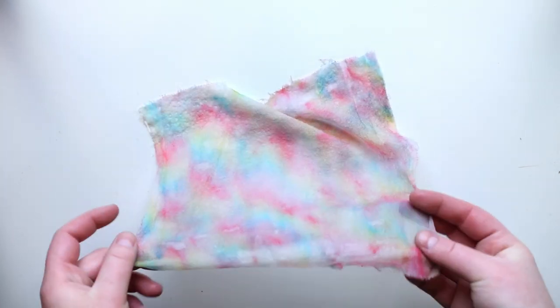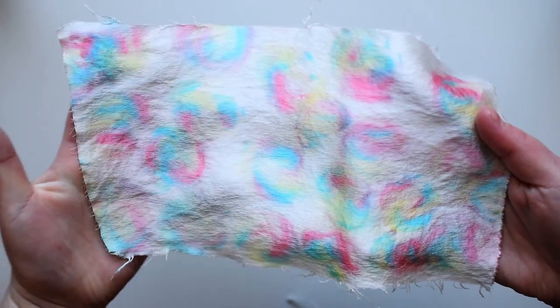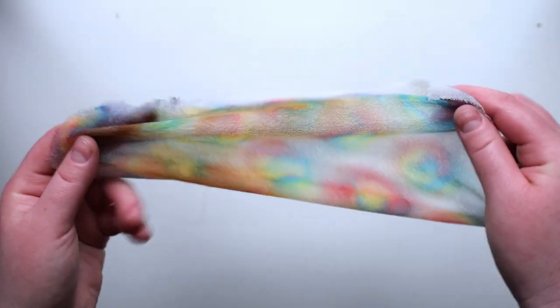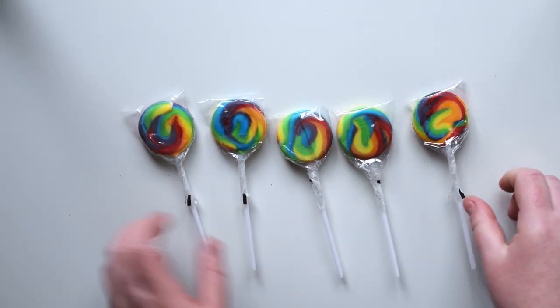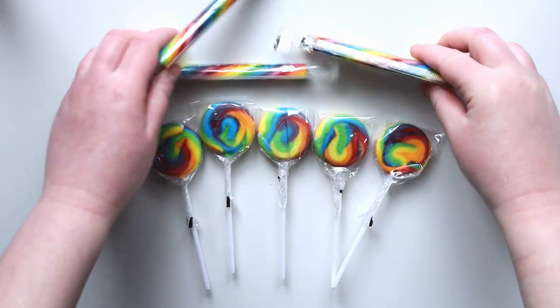Hi, I'm Daniela of AB Crafty and today we're gonna dye silk and satin with lollipops and candy sticks. Because silk is made of a protein, you can use acid dyes or regular food coloring to dye it. Therefore, the food coloring in candy can actually be used to dye silk, and it even leaves fun lollipop prints or a cool tie-dye pattern by using different methods that I'll show you.